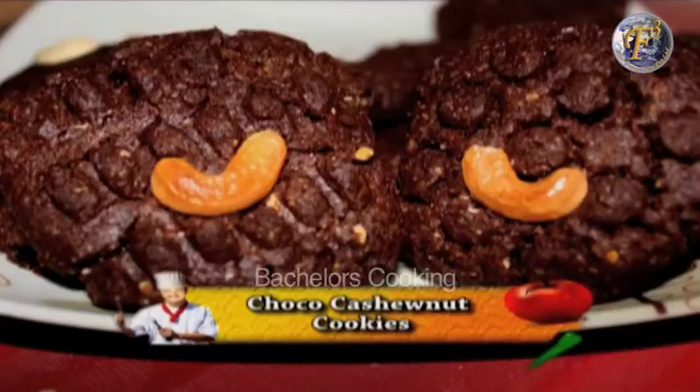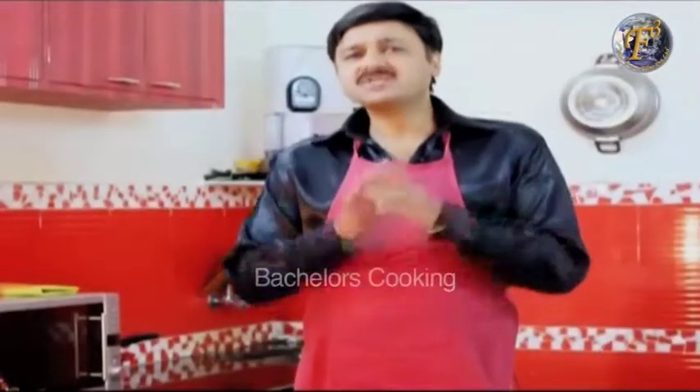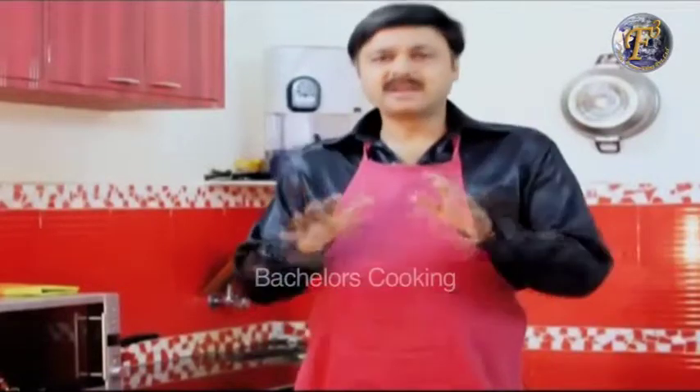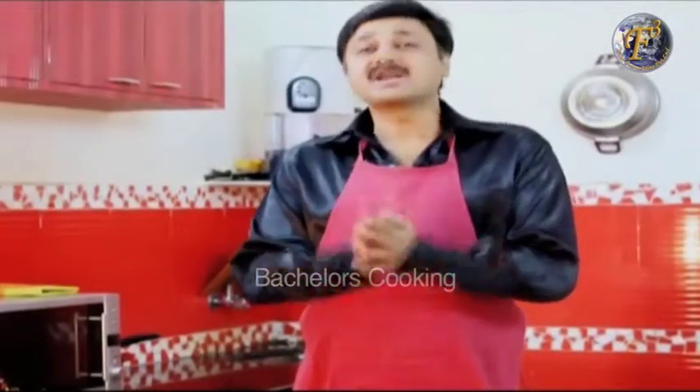Welcome to Bachelor's Cookies. Today we will teach you the Choco Cashew Nut Cookies. This cookie is generally used with chocolate. People don't use the cashew nut, but we will do it and it looks very good. So let me tell you about the ingredients.